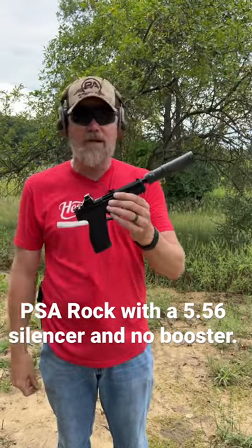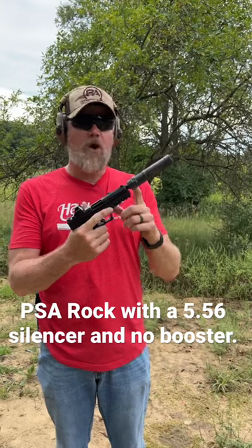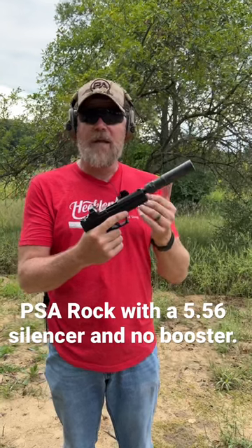On top, I have a Holosun 507KX2, and then on the end of the barrel here, I have an Optimus Micro from Griffin Armament. This can is rated for 5.56. If you're going to put a can on your 5.7 pistol, you're going to want to make sure that can can handle those pressures.